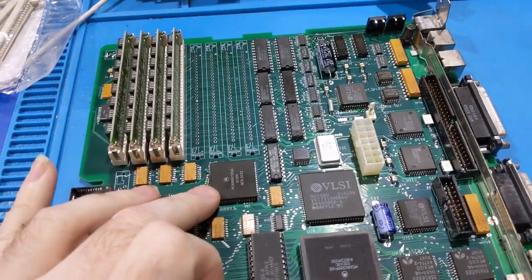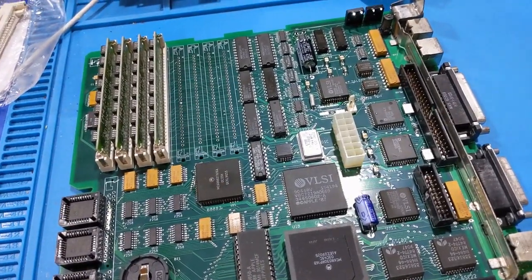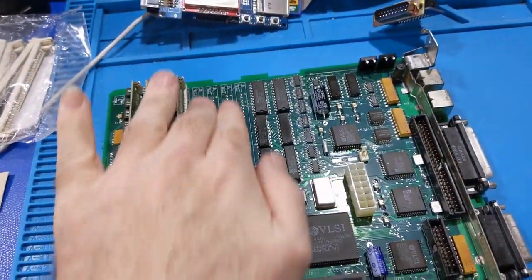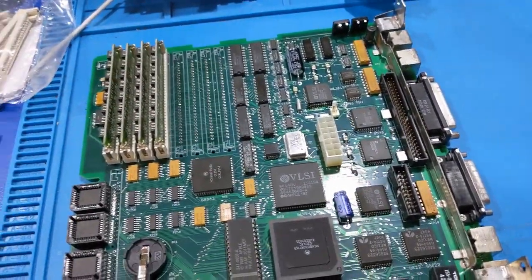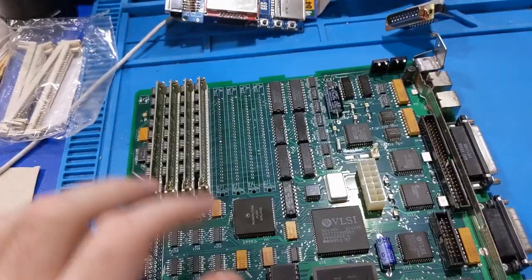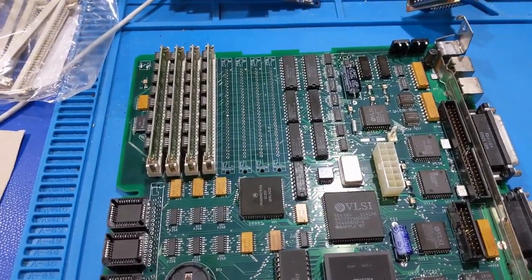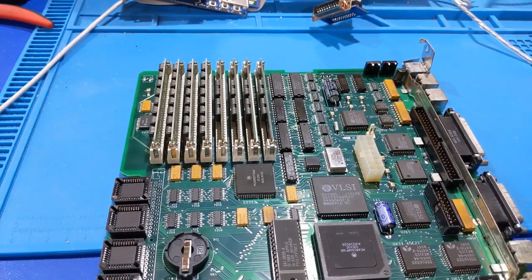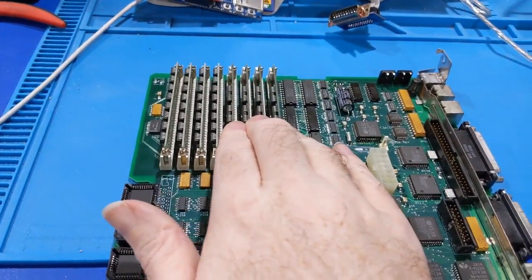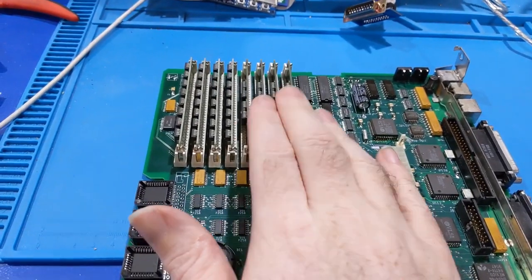Now that I know the math coprocessor is good, I can go ahead and solder the RAM sockets on. I realized when that program was running it was testing banks A and B — and since there's no RAM here, that's why it's failing. I'm going to put the RAM sockets on there and find some RAM to throw in. I got the new socket soldered in and the RAM installed — I had to borrow some RAM out of another system. I think that's four megs — this came out of a Plus.